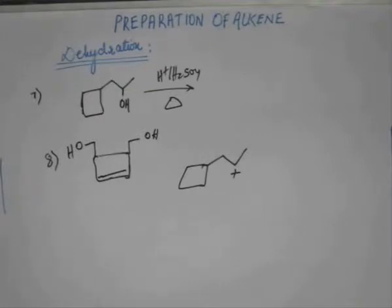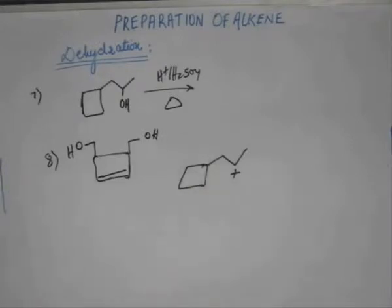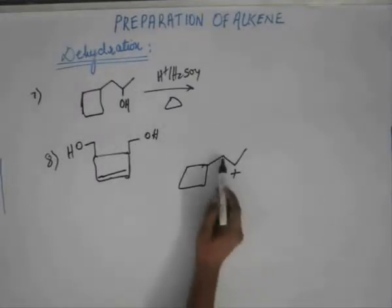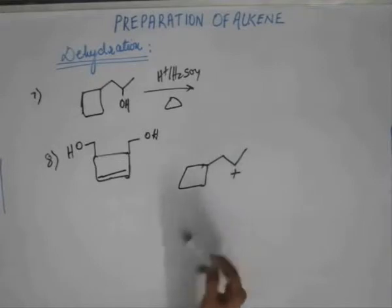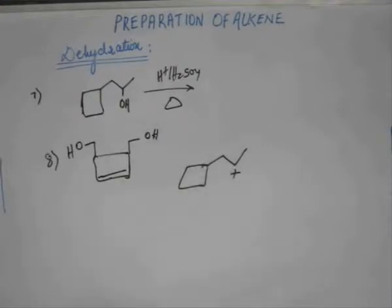This carbocation is a two-degree carbocation. If you do rearrangement via a 1,2-hydride shift, the carbocation would rearrange to another position but still be a two-degree carbocation, so not much difference in stability. Also, if you look carefully, the number of alpha hydrogens would decrease — currently there are five alpha hydrogens (two on one position, three on another). After a 1,2-hydride shift, there would be only three alpha hydrogens, so stability would decrease. Therefore, there will be no rearrangement via a 1,2-hydride shift.